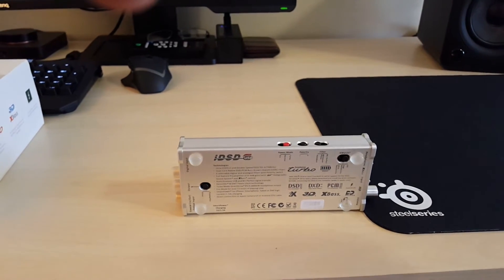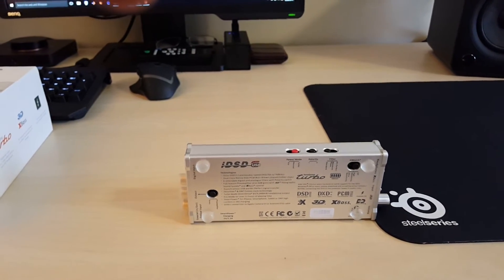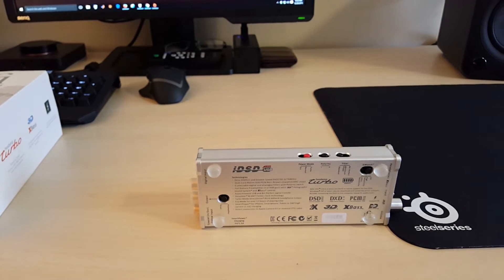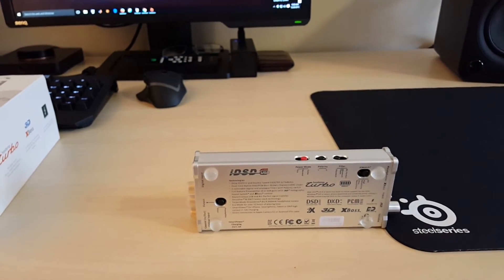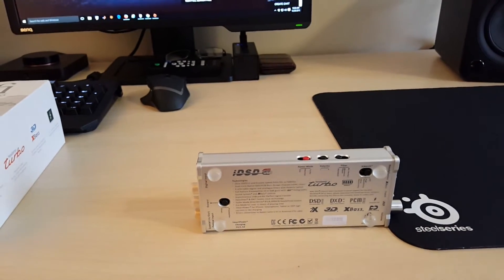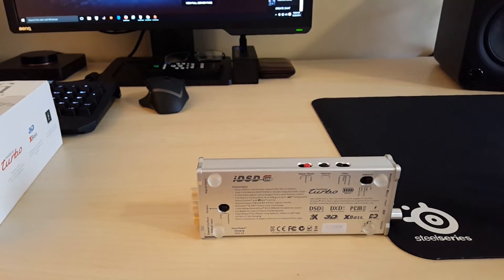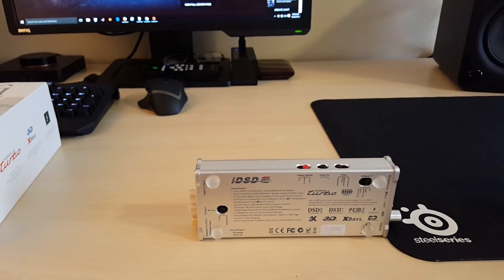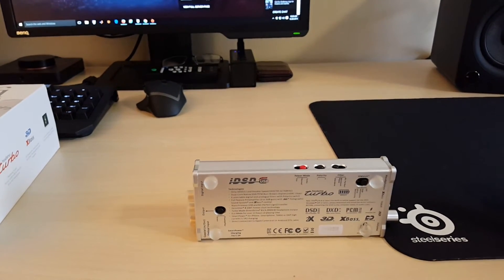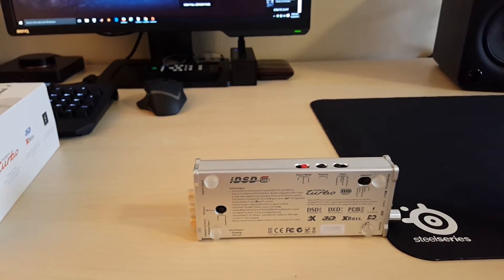I picked mine up from Amazon.com for $499. I've seen them on eBay go for $630 or even $700, so obviously the more you pay the smaller the value proposition gets. If you can't find it on Amazon or eBay, look it up on headfi.com - I've seen some being sold there for $380, and for $380 this is a steal.